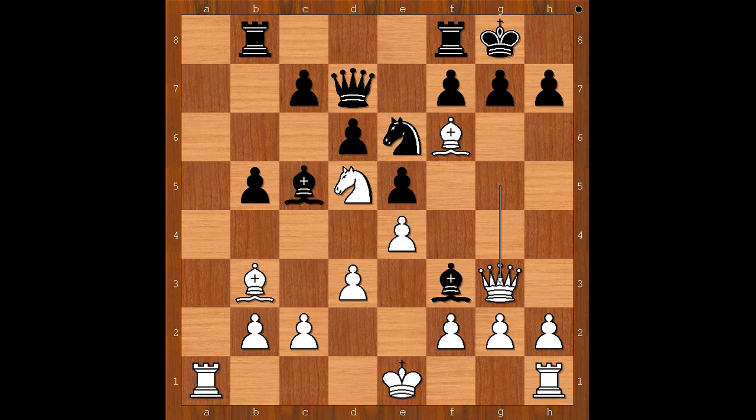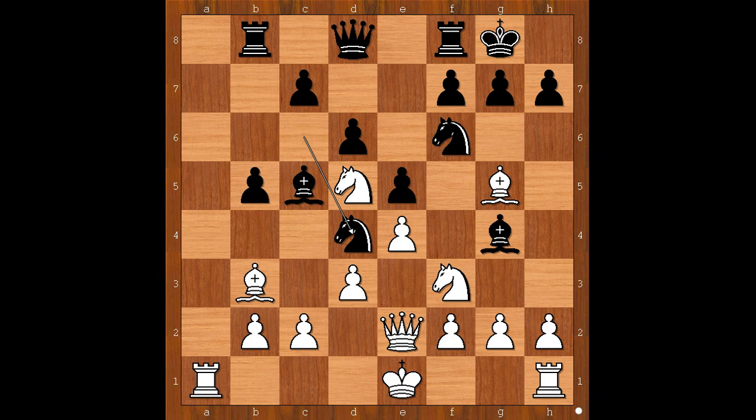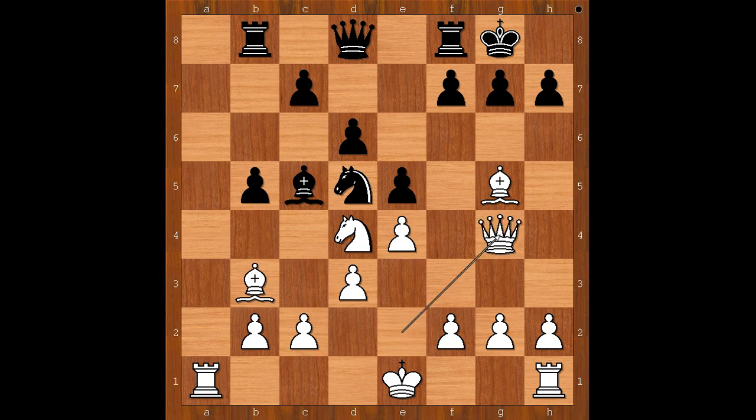Back to our game. Lothar Schmidt did his calculation and he confidently played knight takes knight on d4, sacrificing the queen. Bishop takes queen. Copycatting doesn't work anymore. If now knight takes on d5, then queen takes on g4 is possible — this is winning. And also bishop takes queen on d8 is winning, because after bishop takes on e2, knight takes on e2, and white is a piece up.